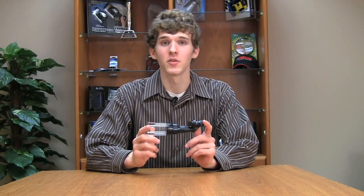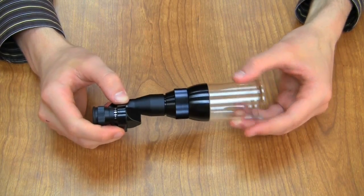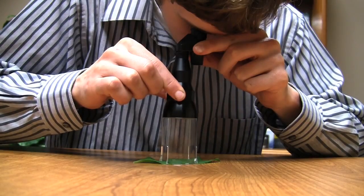The Carson Magnoscope is a multi-purpose optical tool that is so versatile it will solve all of your viewing needs. This product features a monocular and a magnifying loop. Put the two pieces together and it acts as a microscope.